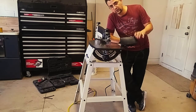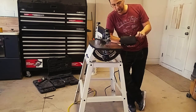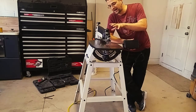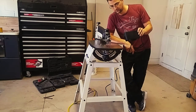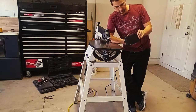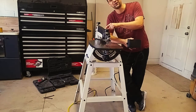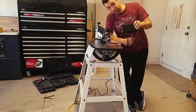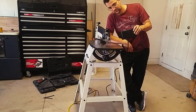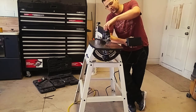Remember when I was telling you about the foot pedal being just on or off? Well, one cool thing Jet did is add a soft start feature. So when you turn it on and depress the switch, notice how it has a soft start to it.